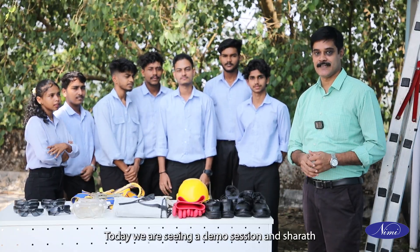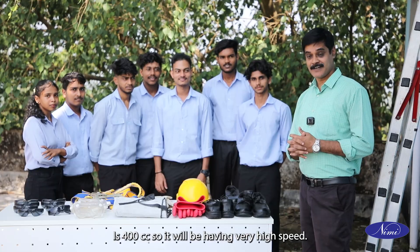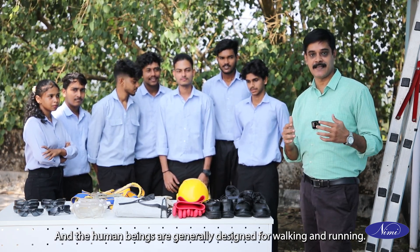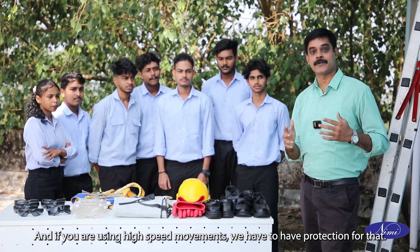Hi everyone, today we are seeing a demonstration session. Sharath, you are having a bike, right? Yes. How much cc it is? 400 cc. So it will be having very high speed. Human beings are generally designed for walking and running, and if you are using high speed movements, we have to have protection for that.